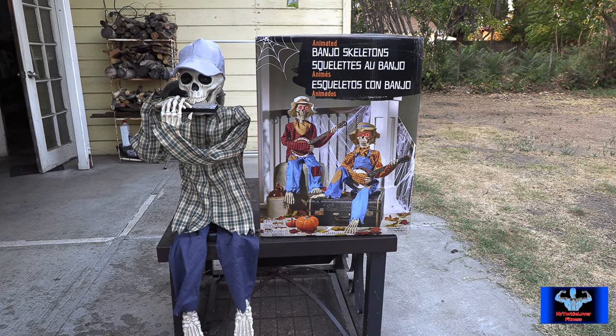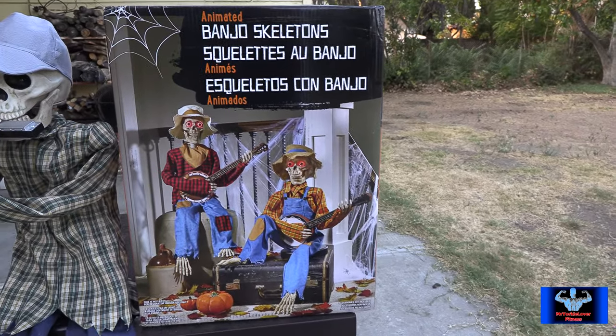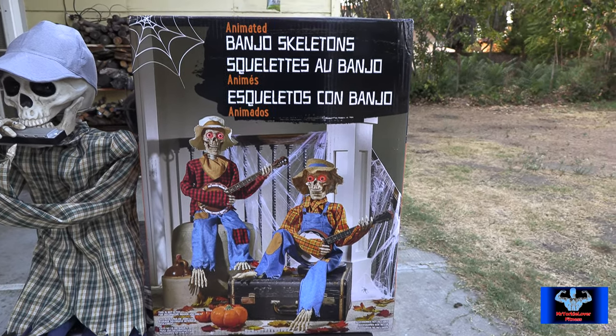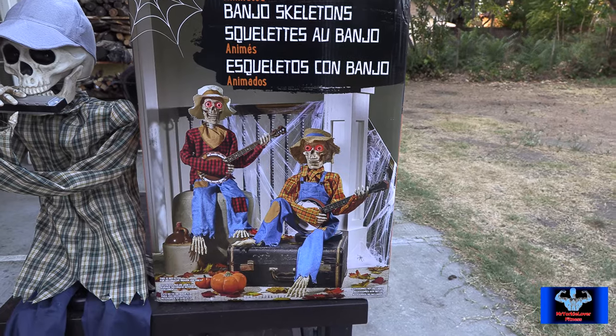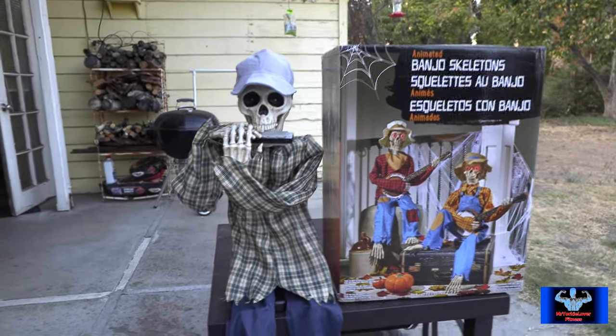These are the banjo skeletons on the right side right here. I got them from Costco for $90 — they're now sold out. This was a pretty hot item. They play a song in unison together with their eyes lighting up and their mouths moving. Then when I was at Home Depot, I saw this guy with the harmonica.